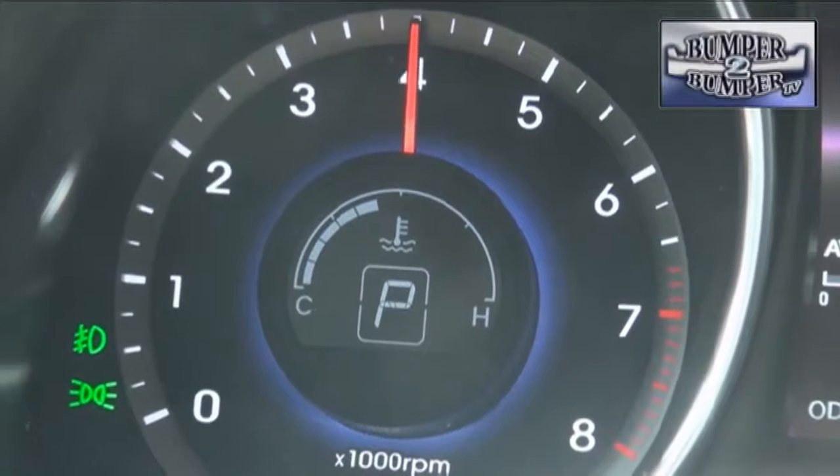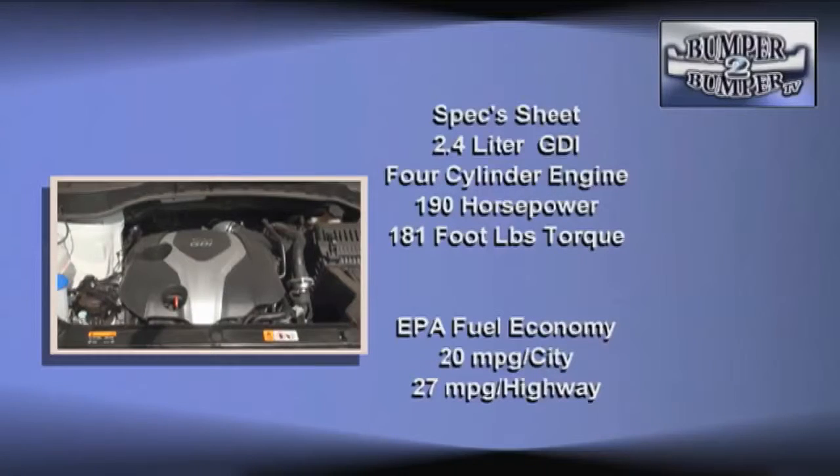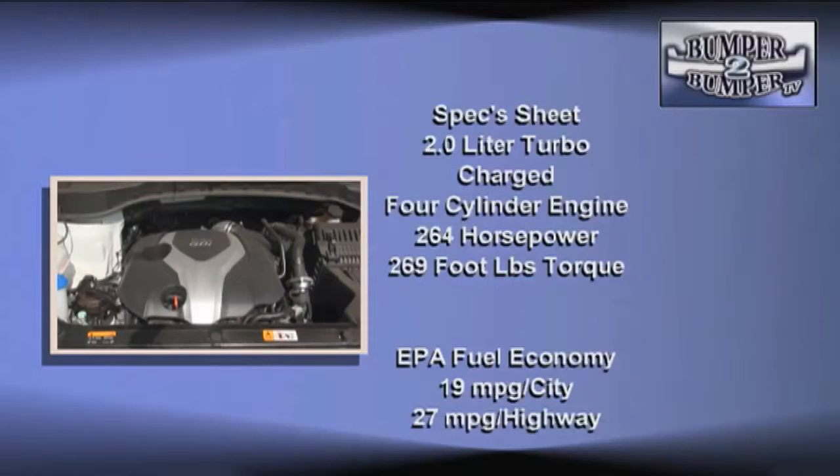The Santa Fe Sport has two options for its powertrain. The base power plant is an all-aluminum 2.4 liter gas direct-injected four-cylinder engine that turns out 190 horsepower and 181 foot-pounds of torque. Or there's the optional 2.0 liter turbocharged four that comes with 264 horsepower and 269 foot-pounds of torque.